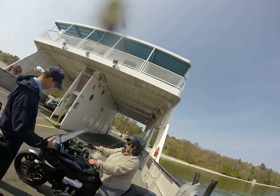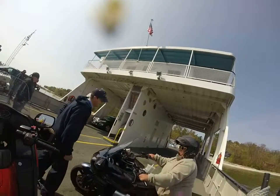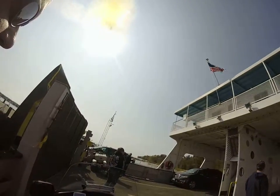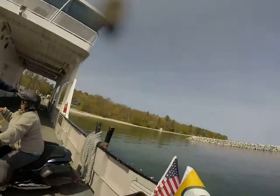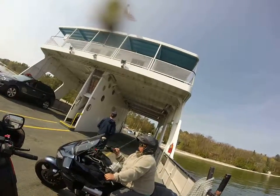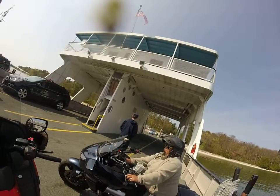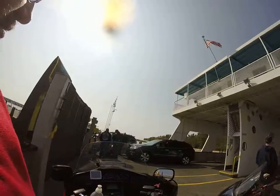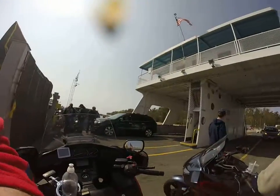A little bit more. Good. I'm just going to put it in gear. There's the neutral light off. Okay.